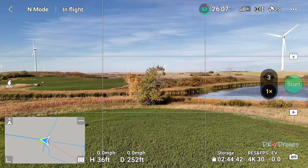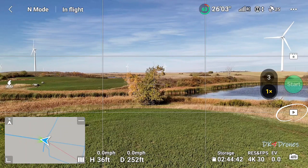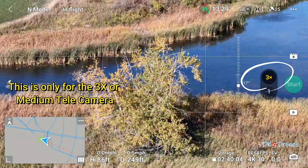Once it's fully returned, you can tap the play icon to access, edit, or share the video to social media. There is only one flight route when using the medium telephoto or the 3x camera to take Master Shots, regardless of the subject type and distance.